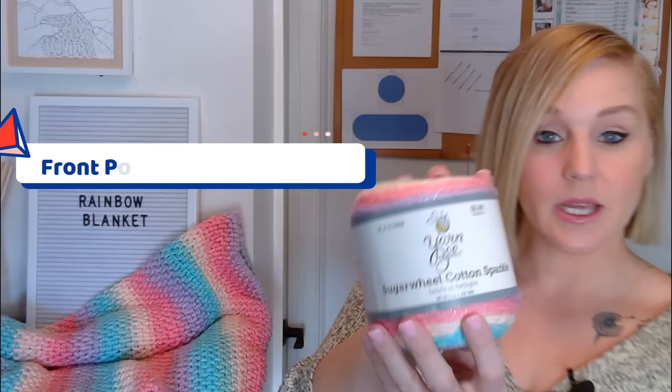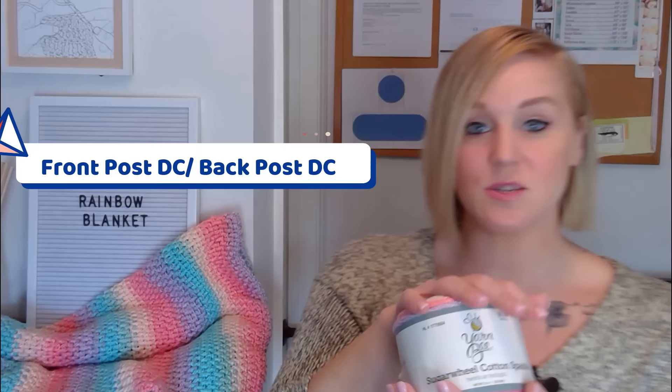Anyways, this yarn is Yarnbee Sugar Wheel Cotton Sparkle in Twirls at Twilight. That's what I'm going to be using, but what's amazing about this crochet pattern, this crochet stitch that I'm going to show you, is you can use any materials that you have available. You can use anything as thin as thread, all the way to as bulky as size six super bulky yarn. You can use any textured yarn such as homespun, or that yarn with the little balls in it. Seriously, any material you have available will work with this stitch and it will flatter that yarn, which is why it is my go-to crochet stitch. So let's go ahead and get to the tutorial.